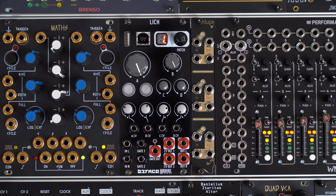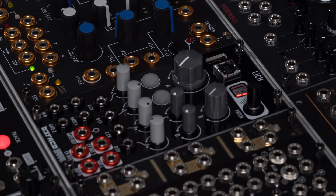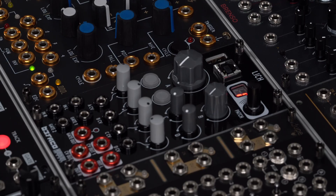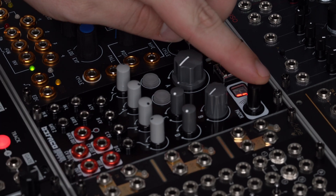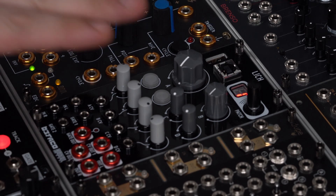Hey guys, today we're going to be taking a look at Leech. Leech is a programmable multifunction module which uses Rebel Technology's OWL platform. This is a Buffaco Rebel collaboration that brings OWL's platform into a new hardware iteration. The Leech module has stereo in and stereo out, four pot controls, sum to CV inputs, CV and gate outputs. You can also select patches with this knob, and it has USB MIDI and host device connections.